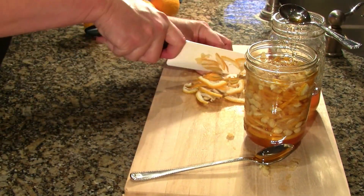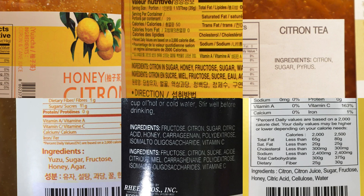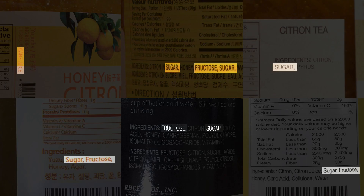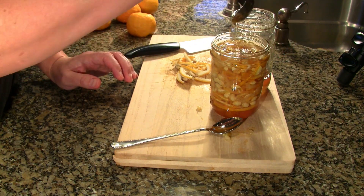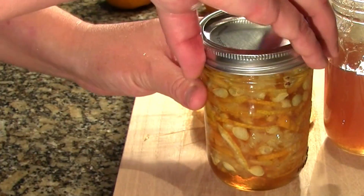Yuja cha is still very popular in Korea. Because honey is expensive, commercial products typically use sugar, even the ones including honey. I like the commercial products, but homemade yuja cha is far superior.